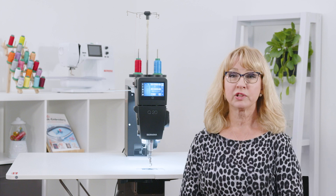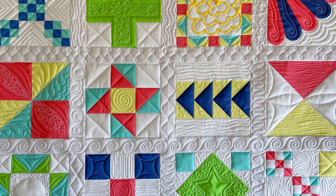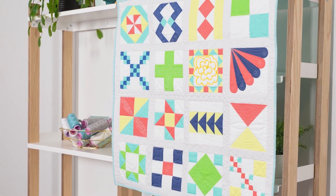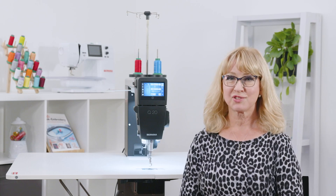In my second class we'll explore free motion quilting on a really cute pre-printed quilt. We'll discuss different kinds of fill, density, needles, batting, and threads. We'll also play with using the straight edge ruler. I can't wait to see you all soon.